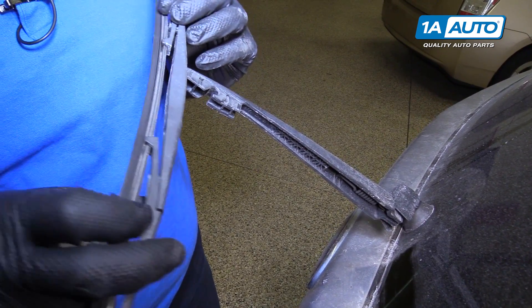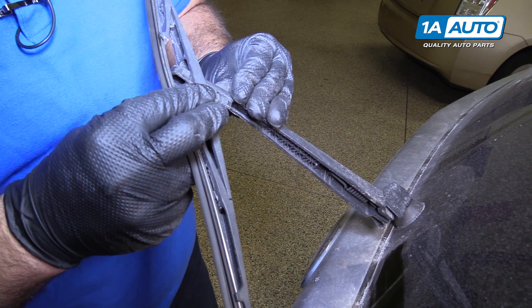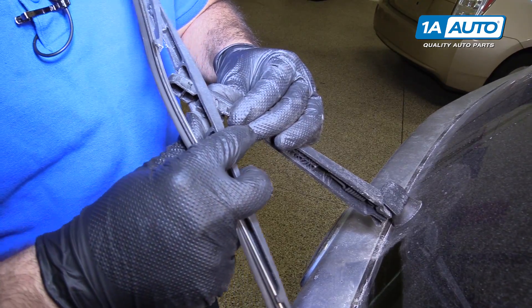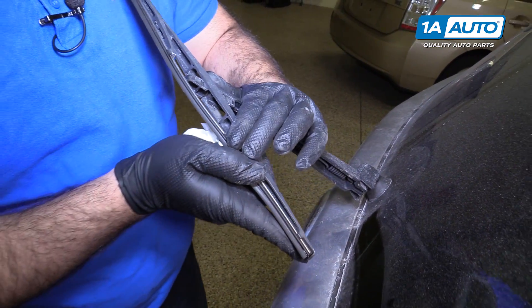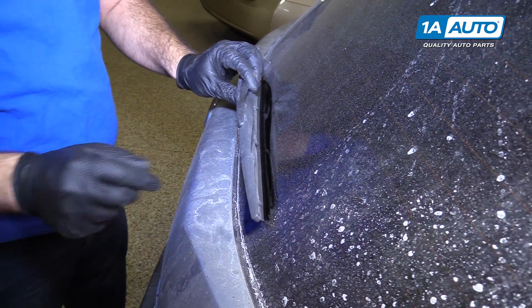And then to reinstall it, get it in here, line up the — right in there, and just push it over those pins. And lay it back down on the rear window.